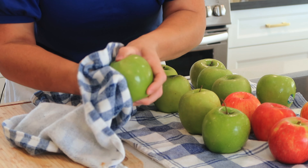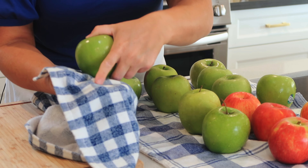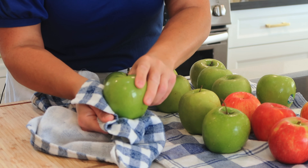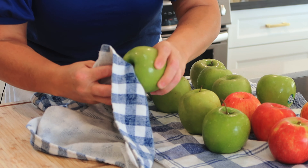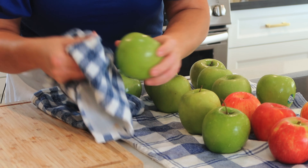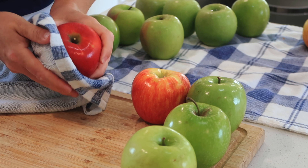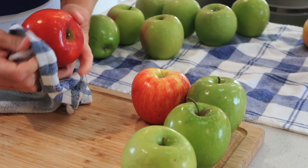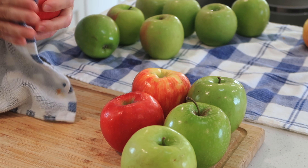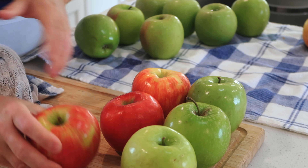I've gone ahead and rinsed all of these. One of the things you can do is just grab a towel and you can take some of that wax off — it'll come off on your rag. You can also put them in a big bowl of water with maybe a fourth of a cup of white vinegar and warm water, and that will also help. Then just let them sit for a little while to make sure they are really, really dry. That is one of the things that can cause problems when making caramel apples.